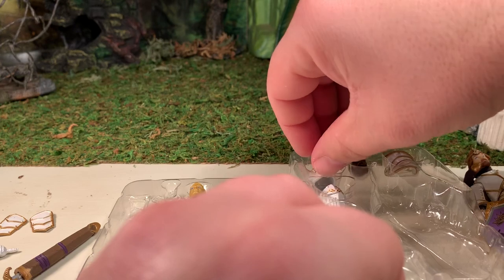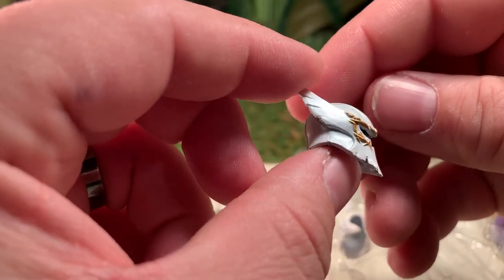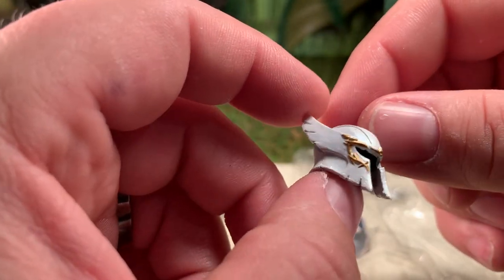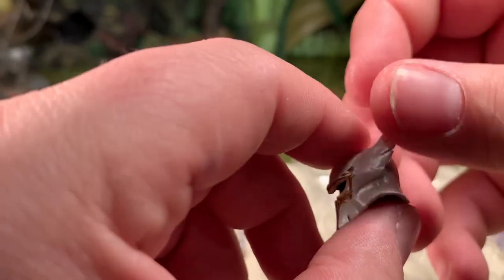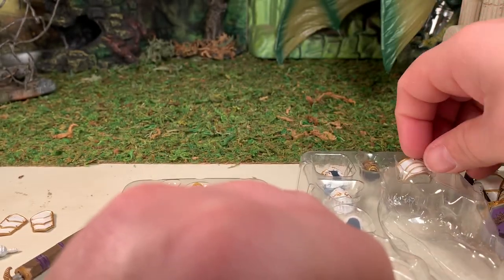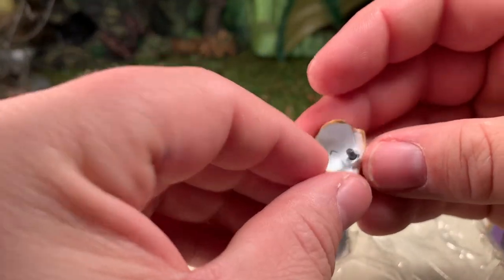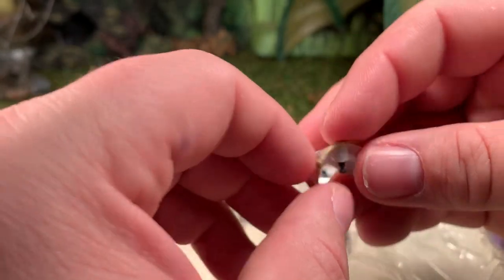He has a second helmet — this is the winged helmet, painted in white with gold trim. Very cool; they did a good job on that. He also has a second shoulder guard, which is going to be his left side. This will most likely be on the figure the majority of the time, since his cape uses the right shoulder slot.